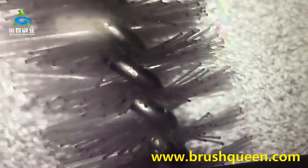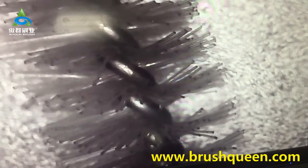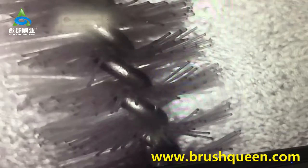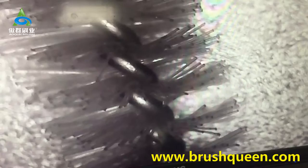If there is a burr, it is easy to attach dust and bacteria, affecting the cleaning effect. Now we use the Outrin Little Brush for testing.